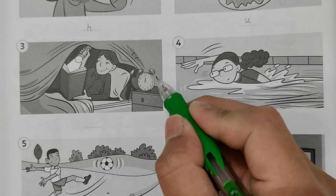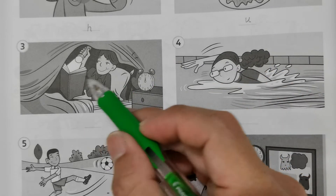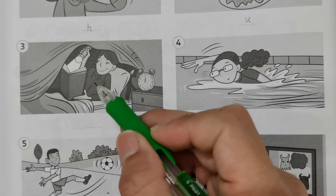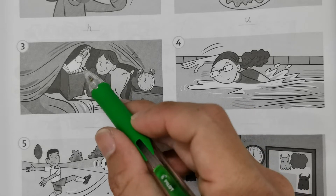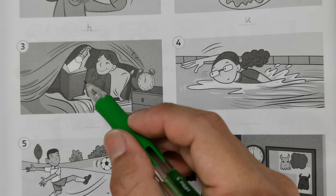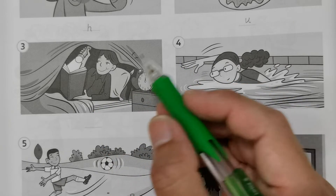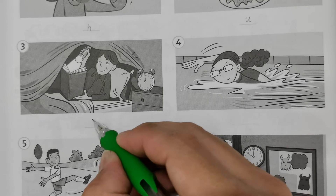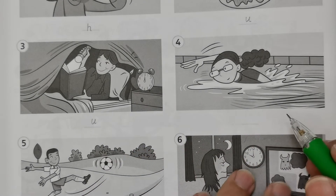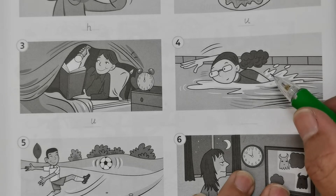Number three: if you look at the clock here, it shows 12 a.m., midnight. He's still reading, which is not good, and he's using a torchlight to read the book. So this is unhealthy.